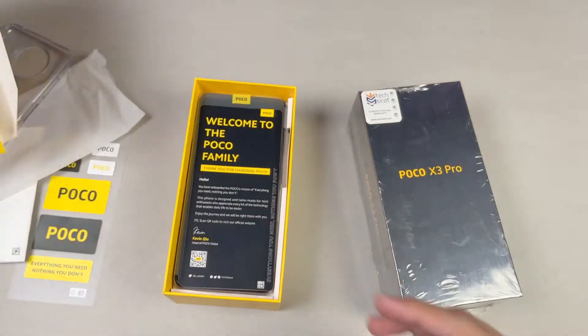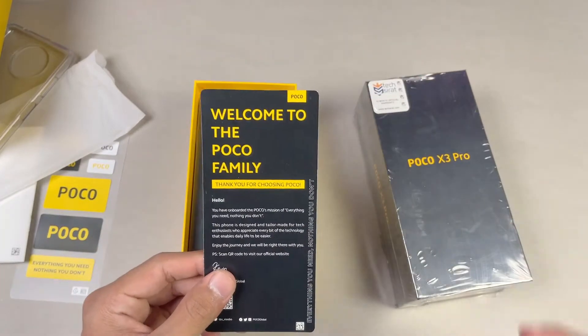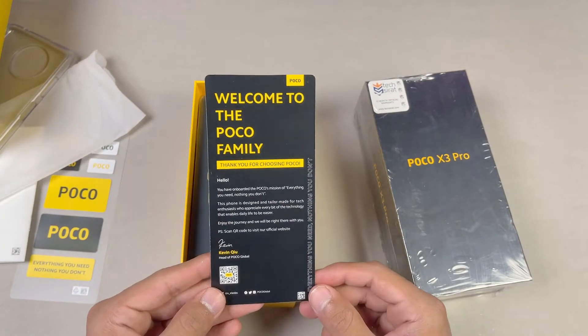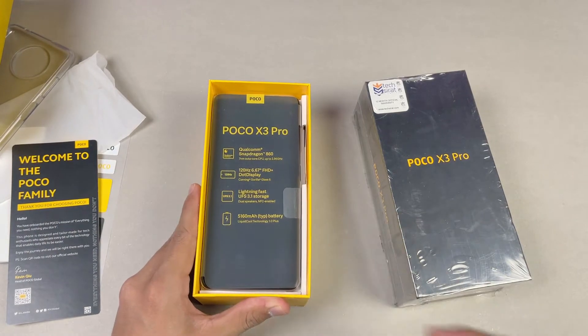Here is the device. On the top we get a sticker that says 'Welcome to the Poco family' — that's a nice touch. And here is the Poco X3 Pro.